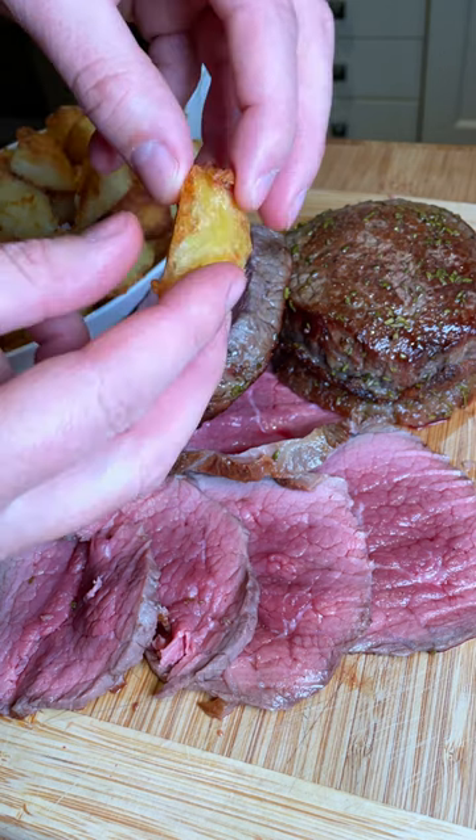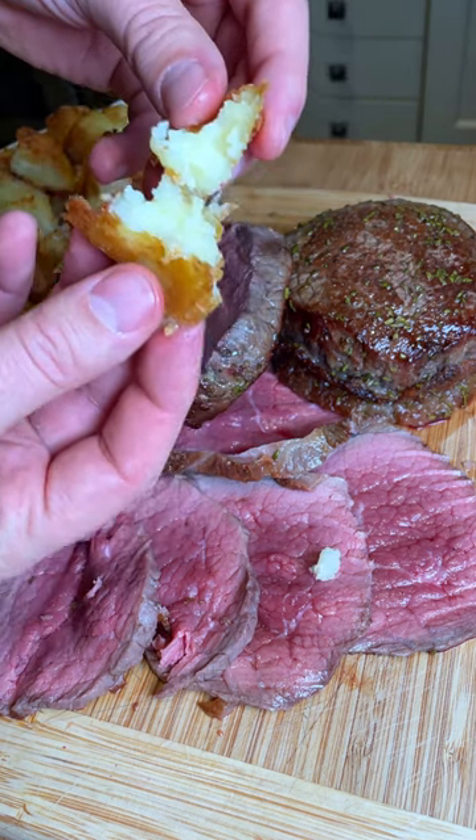And if you want to know how to make these extremely crunchy yet softened inside potatoes, just give me a comment.